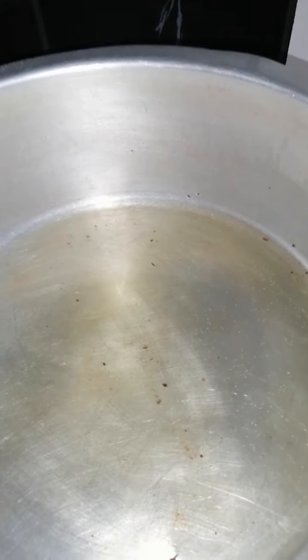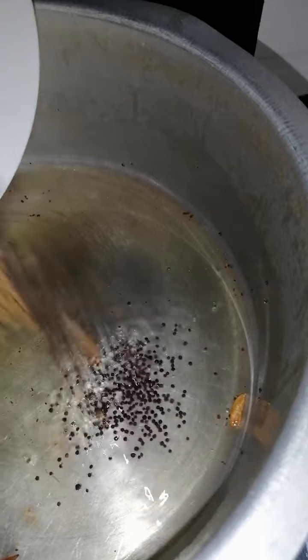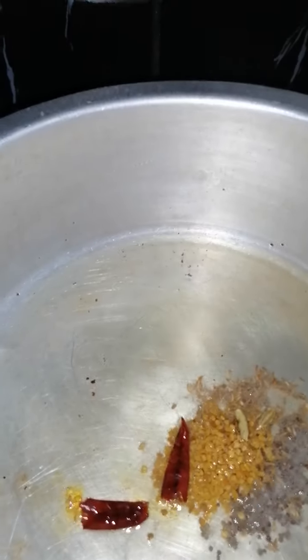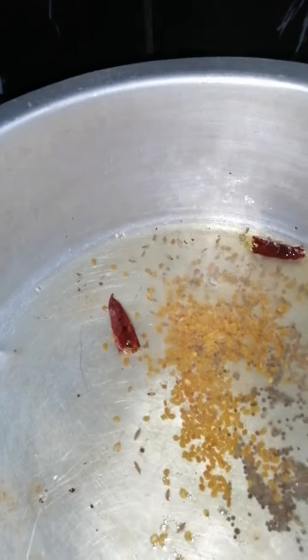Okay, using the hot oil now I'm going to be adding in all my whole spices — the dried chili, the mustard seeds, the methi seeds, and the jeera. I'm going to let this fry up for a few minutes until all the flavor is released.